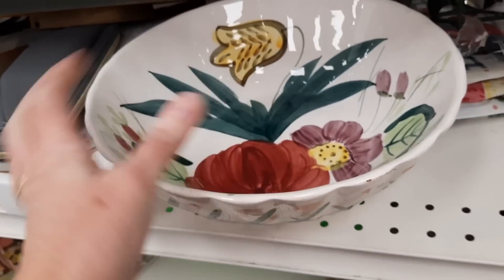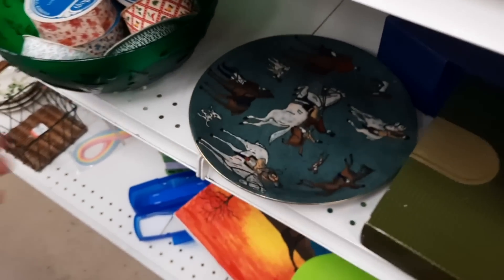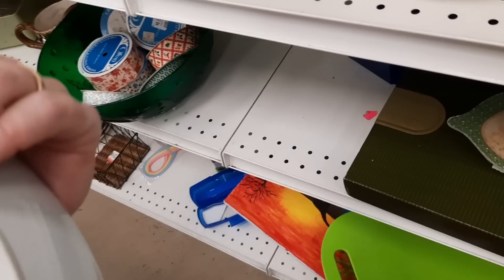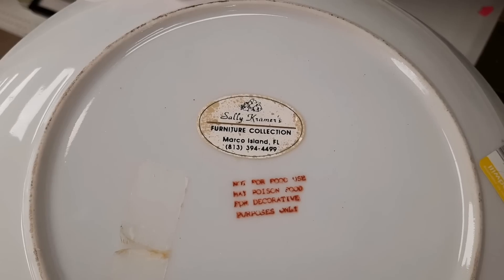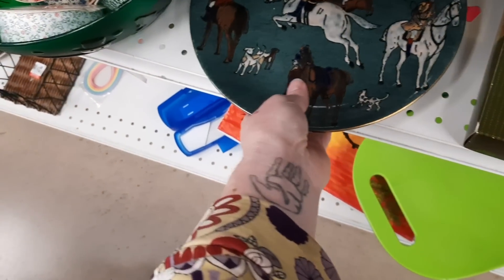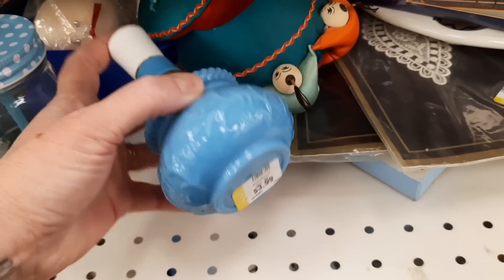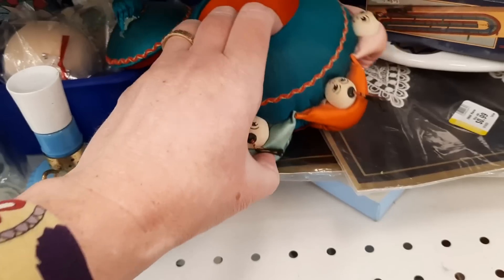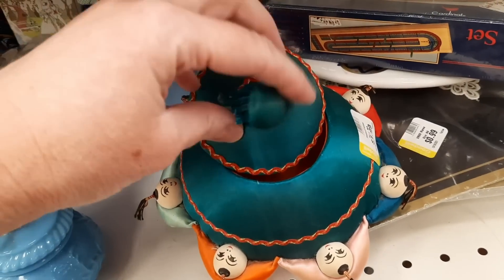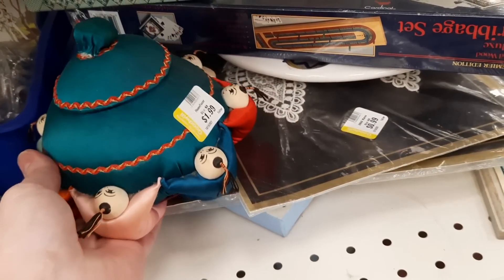I kind of like the new price tags because you can see how long things have been there. There was a horse plate on the lower shelf that I felt was part of a home decor store, so I left that. There was also a lidded piece I would have gotten, but the little knob on the lid — the stitching had come out. Probably an easy fix, but I just wasn't motivated, though I thought it was still cute.